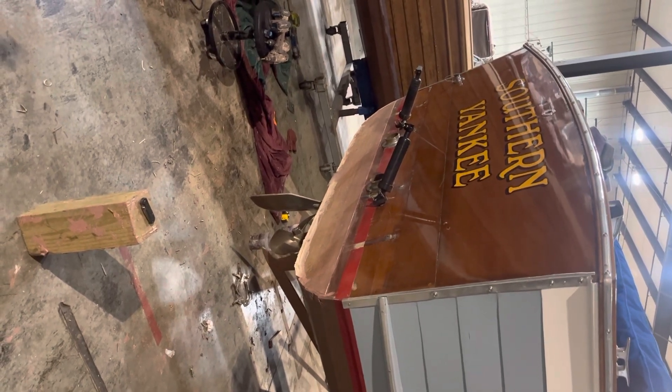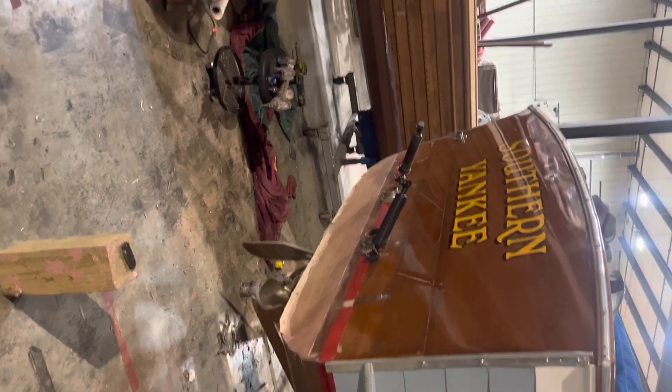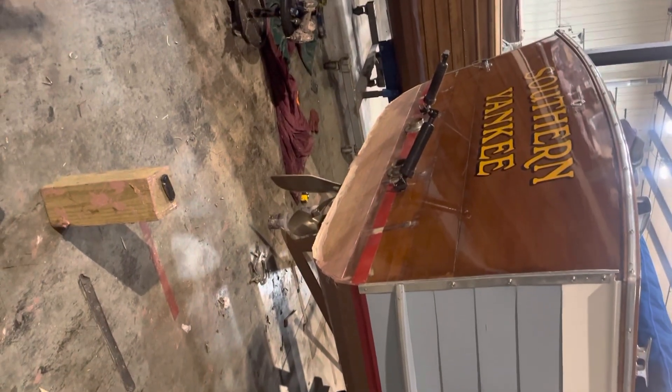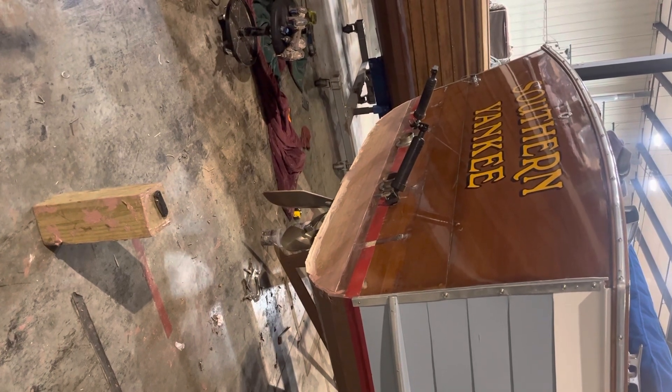Once the dust settles on the original repair, I'll do a total for you and send it over so we can see where we're at on the money. All right, sir, thank you.